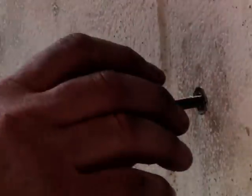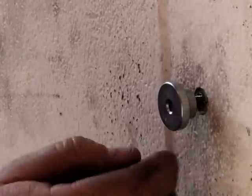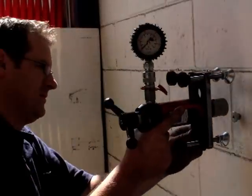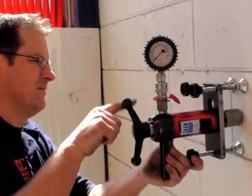The tool is simple to use. A stud is screwed into the anchor and an adapter fitted to the stud. The tool is slipped over the adapter then adjusted for both level and stroke.